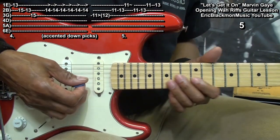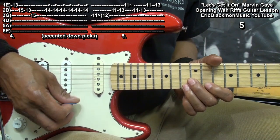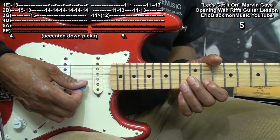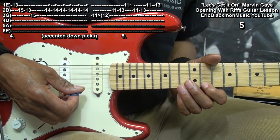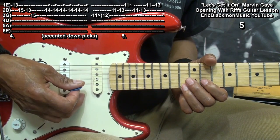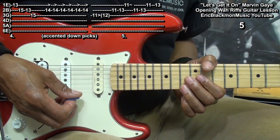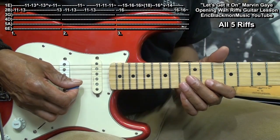We'll end with this — that's the B string fret 11, 13, the high E 11 and 13. Here's the entire solo played through.